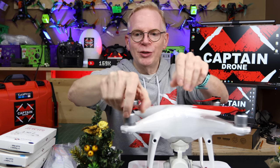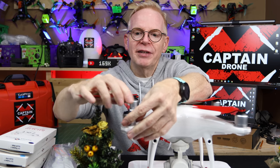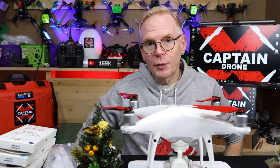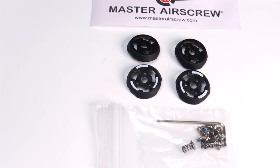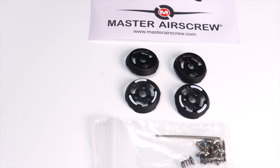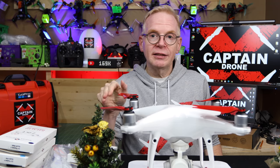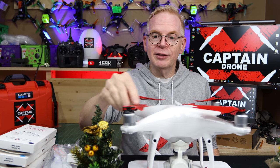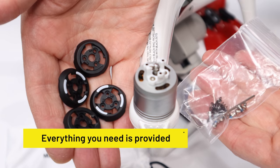You're probably asking: do the foldable props just go on like the other quick release props? Well yes, but you have to do something different to ensure they stay secure and don't go flying off. They do quick release — they pop right on and pop right off with a little spring underneath. But you have to install some hardware that comes in the box: some pieces of plastic that fit on top, some springs, and some screws. You just take off the existing hardware, put on the new hardware, and you're all set.